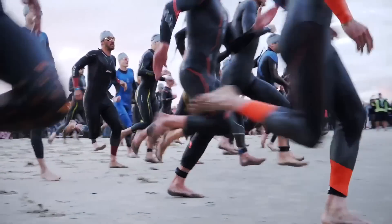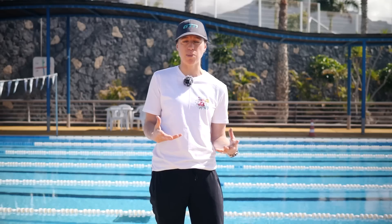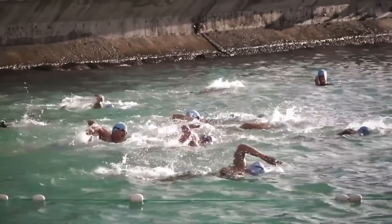Back to the triathlete swimmer and making stroke more efficient for racing in an open water setting. On the whole, it's thought that having a stroke rate at the higher end is going to be better. If you think about swimming in close proximity in the chop, a long smooth stroke might not be so well suited.